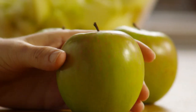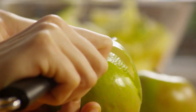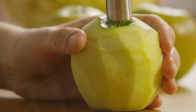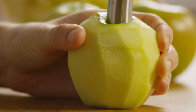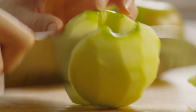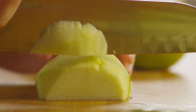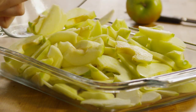For this recipe you need 10 cups of sliced apples, which is about 10 medium-large apples. Peel the apples, core them, and slice them fairly thin. Place the sliced apples in a 9 by 13 inch baking dish.